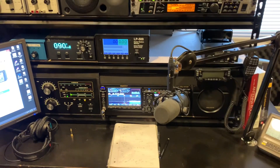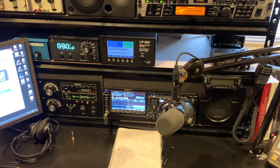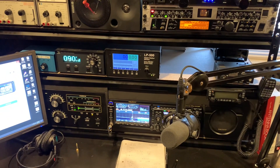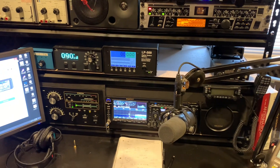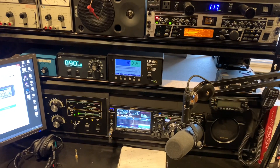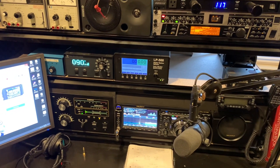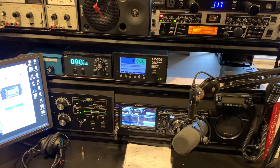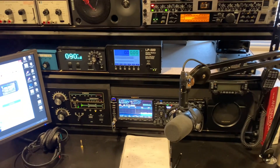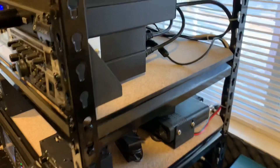Hi all. I'm going to do a little video demonstrating, or at least showing, how I chose to ground my station. There are many ways of doing it, and there's no really best way — just poor, better, and better. There's no perfect way to ground everything. I'll try to show you best I can here how I've done a few things. It's kind of tight back here.